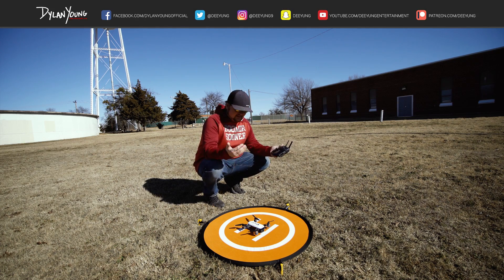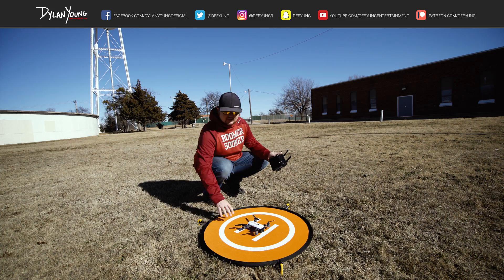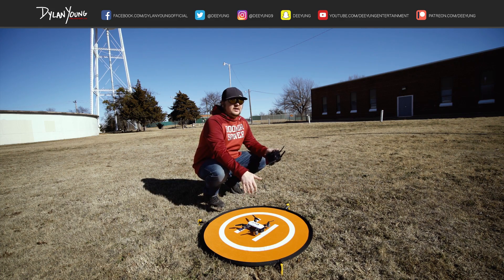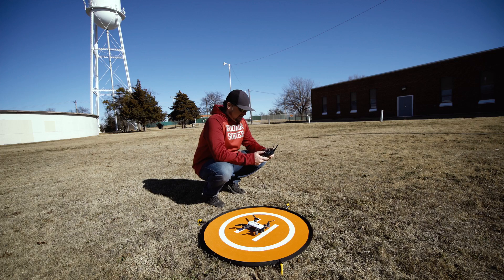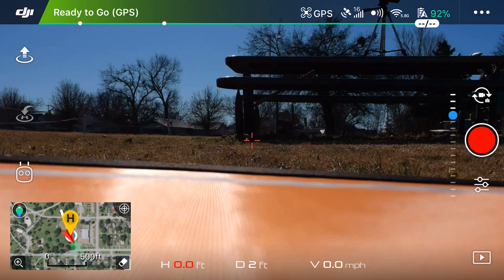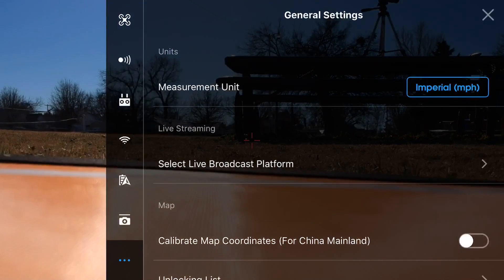As you can see here, we have this nice landing pad that we can set our Spark on, or any drone for that matter, to take off from. We're here in the DJI Go 4 app, and as always, before you ever take off it's important that you set your home point. Up in the upper right corner where the three dots are, we're going to hit that.